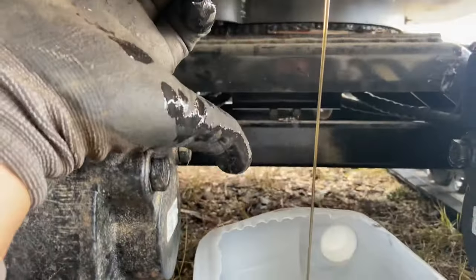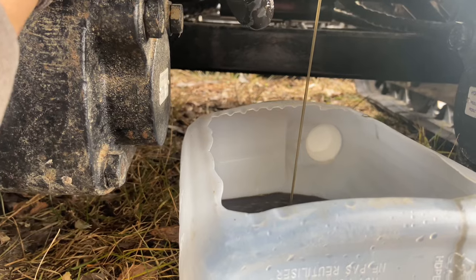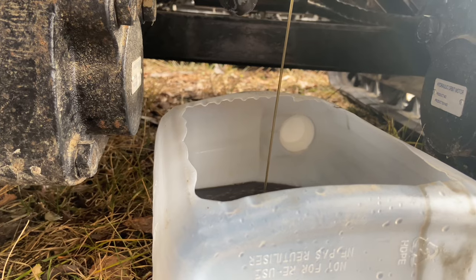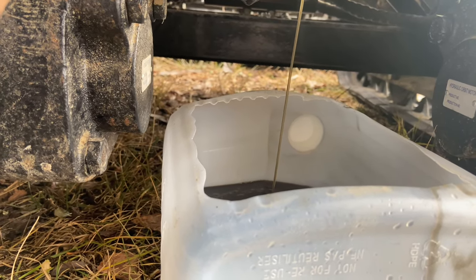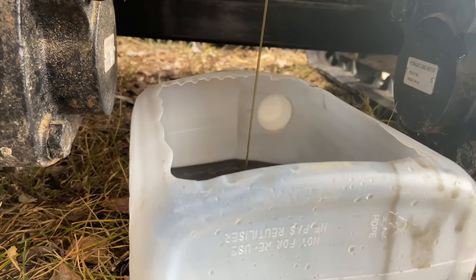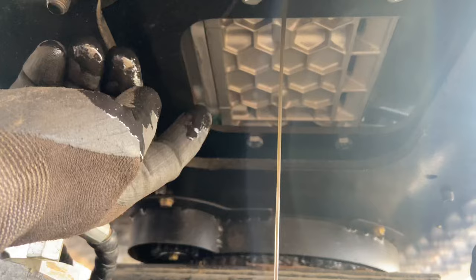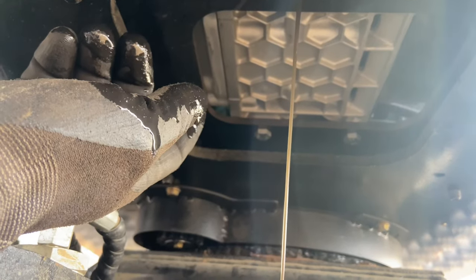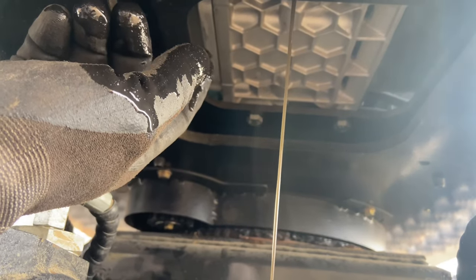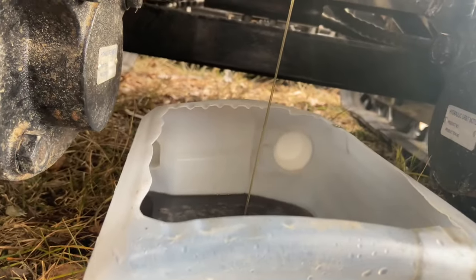Why is it nice using a four-liter washer fluid jug for changing oil on small engines? Because you know four liters fits in there — so if it fills up a quarter of the way it took one liter, halfway means two liters, all the way and you need a bigger one. It really helps you judge how much oil to put back in. There's a 13-horse Briggs and Stratton in here, and I can't imagine it'd be that much different from a Honda GX 13 or something.